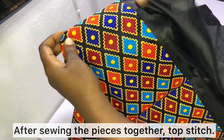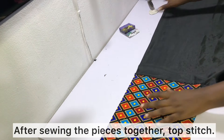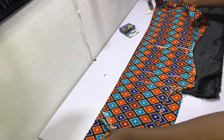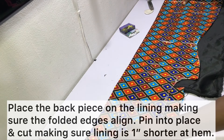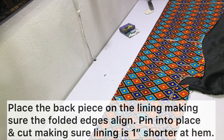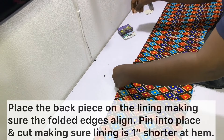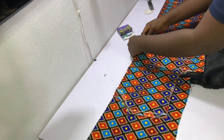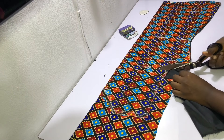After sewing the pieces together, go ahead and topstitch. Place the back piece on the folded lining making sure the folded edges align, pin into place, and then cut the lining using the main fabric as a template. Also make sure your lining is one inch shorter at the hem.